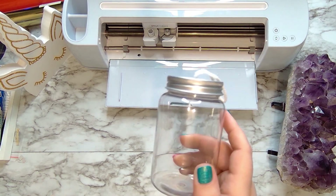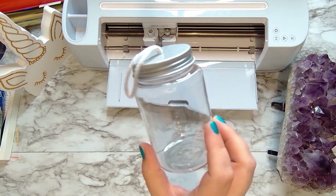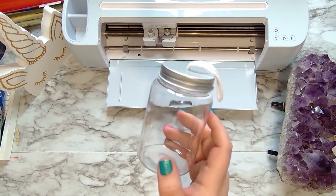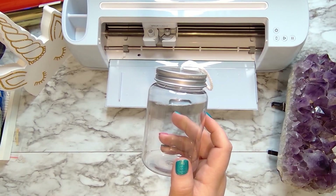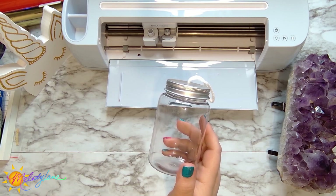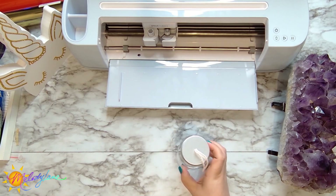I found these adorable little empty mason jar ornaments at Michaels — they came in a six pack — and I knew I wanted to do something with them so I picked them up. I wasn't sure what I wanted to do, then I thought I definitely want to make a butterfly ornament in memory of my sister. So let's make this a butterfly mason jar memorial ornament.